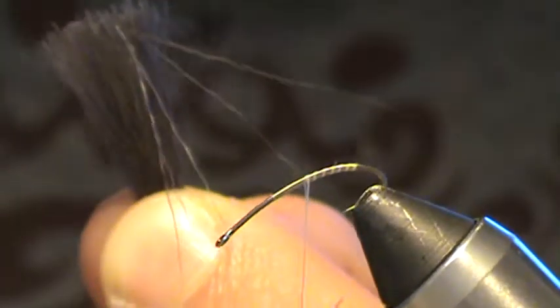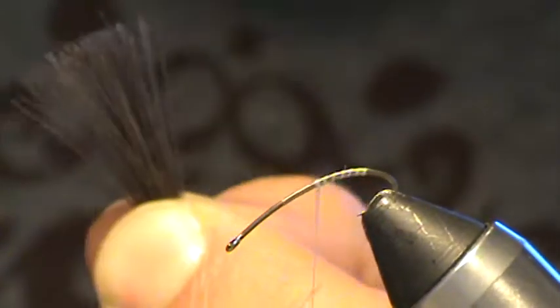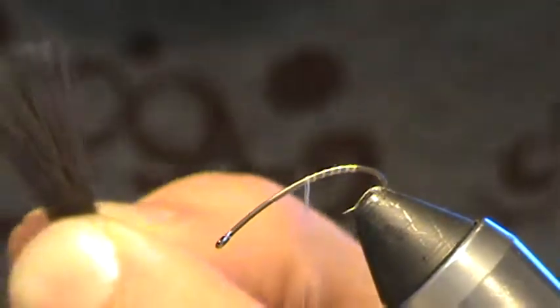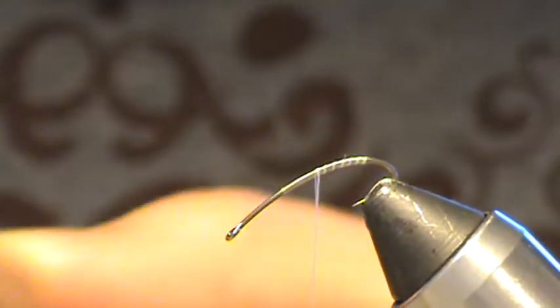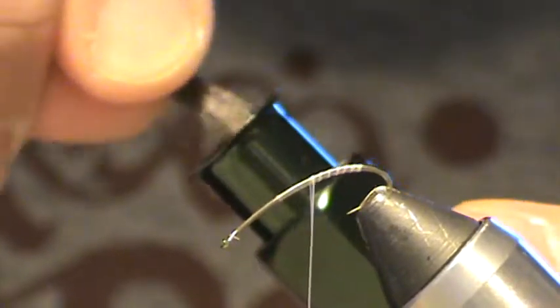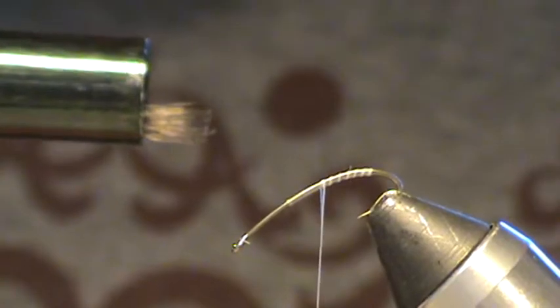We need to get the underfur out of this hair. I'm spreading it with my fingers, holding the tips, and using a fine tooth comb — or you can use your fingers, scissor points, or a bodkin. You just want to get that little fur out of there so that it stacks nice. Then I'm switching grips, holding the points facing out, grabbing a hair stacker, and going in tips first. A few taps on the desk and they're stacked up nice and even.